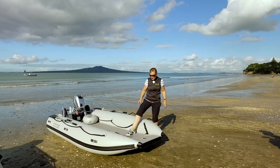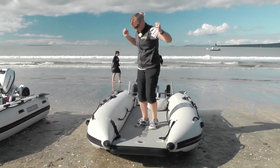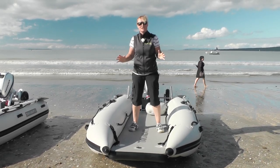This floor, although it's inflatable rather than rigid, is really tough. Feels really good, nice and firm, nice and stable, and it'll hold all your dive tanks and all your gear.